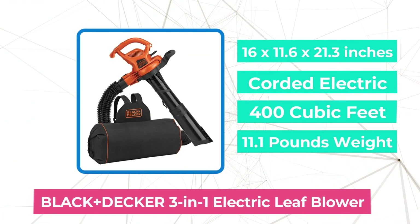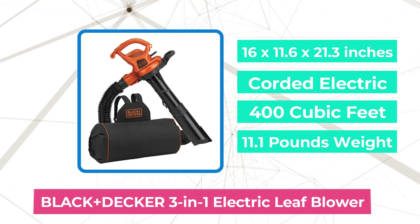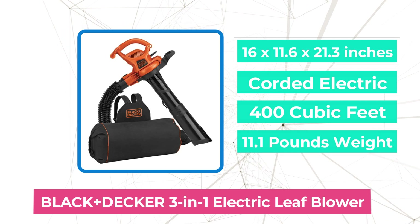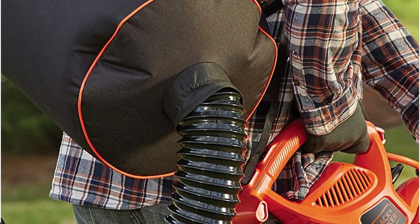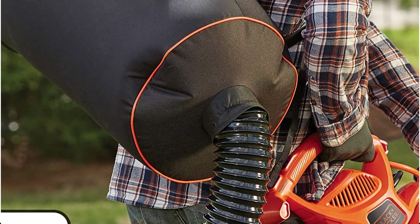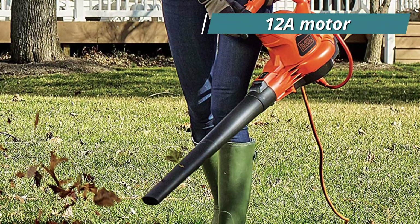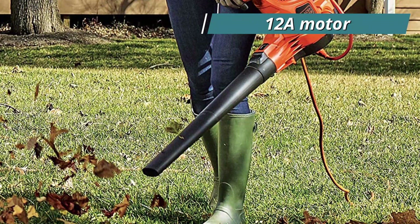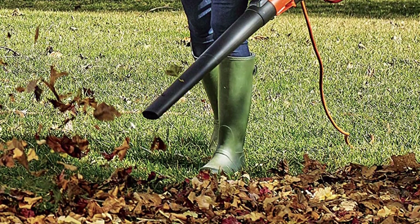Moving up at number 4 is the Black+Decker 3-in-1 Electric Leaf Blower. When you could carry the leaves in a backpack and walk normally, why lurch sideways with a loaded bag of leaves? By evenly distributing the weight across both shoulders, this Black+Decker 3-in-1 Electric Leaf Blower makes the task less unpleasant and more comfortable for larger workloads. It features a 12A motor that can propel 400 CFM of air at speeds of up to 250 miles per hour, and it weighs 11.1 pounds.